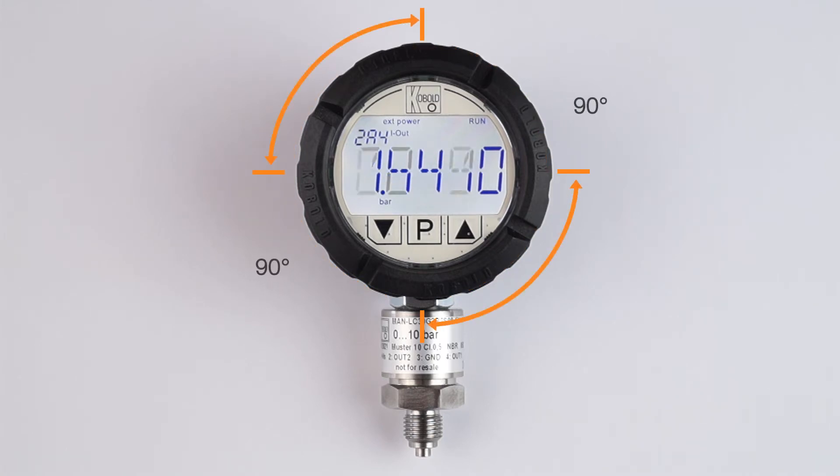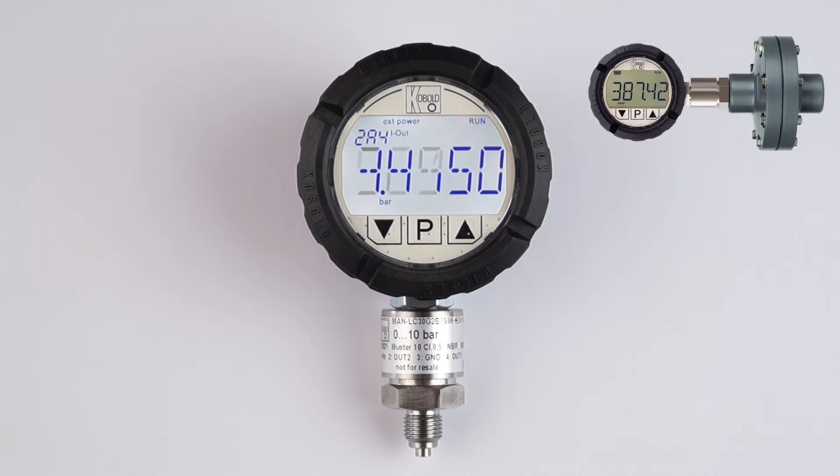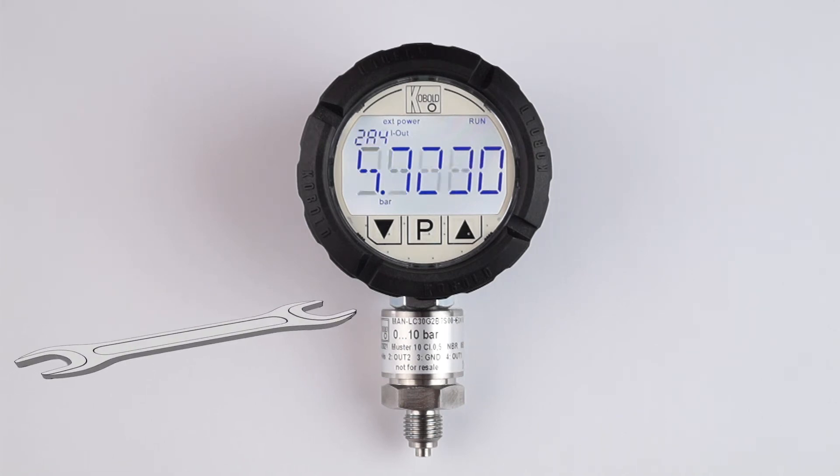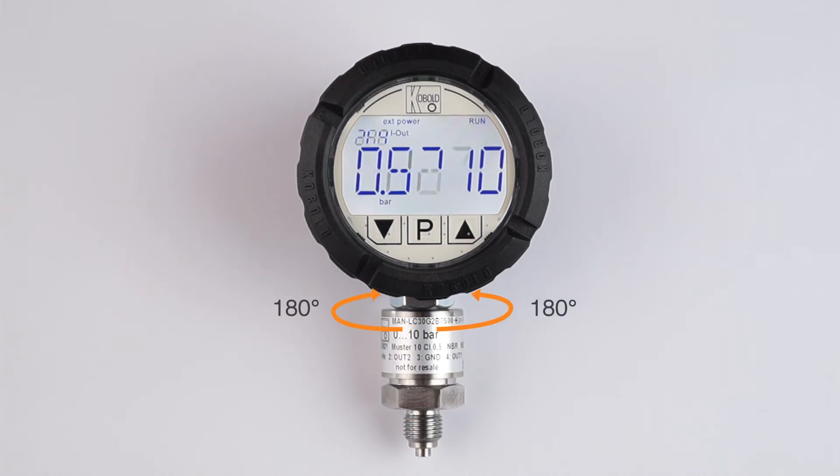The electronic display can be easily rotated in 90-degree increments, ideal for side-mounted or inverted installations. The gauge head position can be radially adjusted after installation for perfect positioning by loosening the mini hexagon nut below the housing, positioning the gauge as desired, and tightening back the nut.